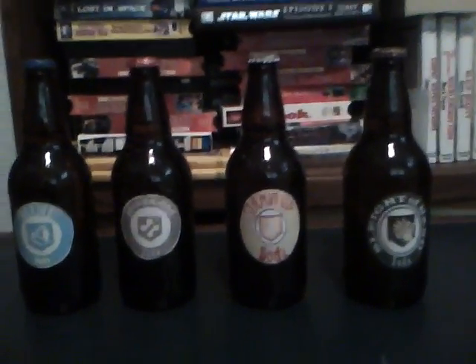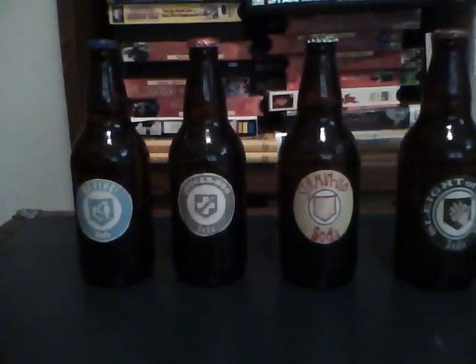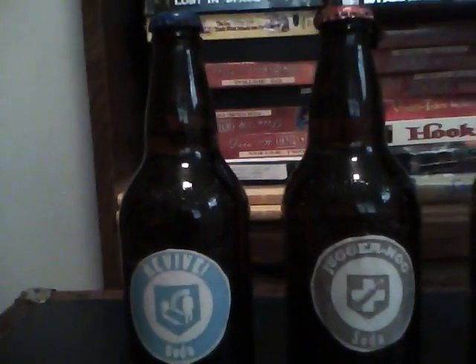What's up YouTube viewers? This is Mike about the Call of Duty Black Ops Soda Perks. Last time I was on YouTube, I had only these two sodas finished, but in different glasses if you've noticed. And they're just regular root beer bottles that you can get from your local store.